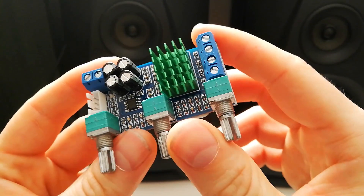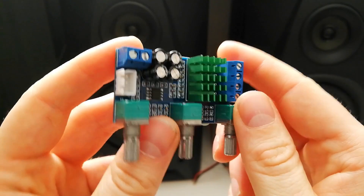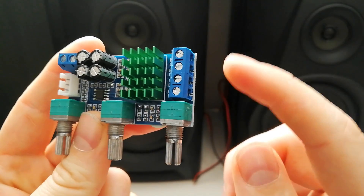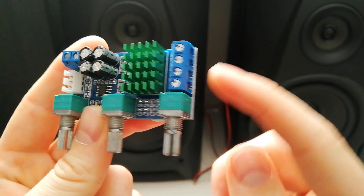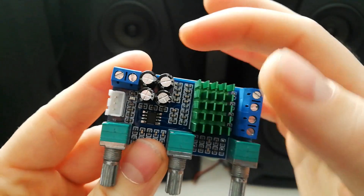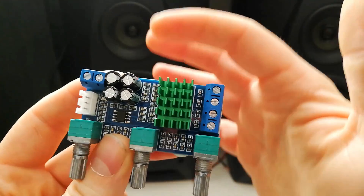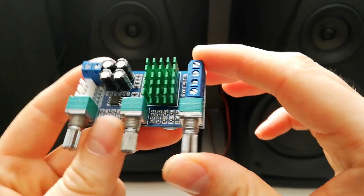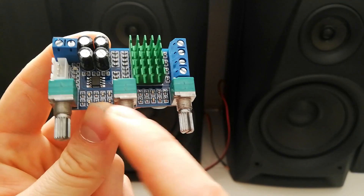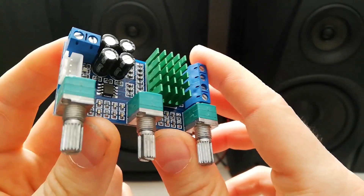Hi guys, another variant of TPA3116 amplifier board, and this one is 80 watt per channel — not 18 — 80 watt per channel, two channel. Here you have the signal input and here you have the power input, 12 to 24V. I will feed it with 24V and basic adjustments: volume, treble and bass, and that's pretty much it.